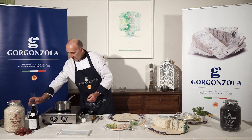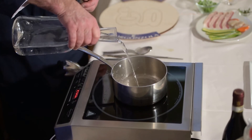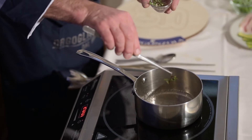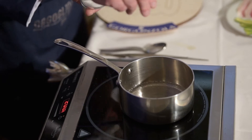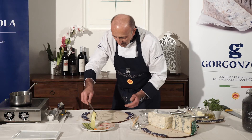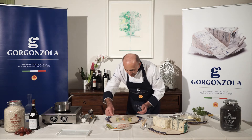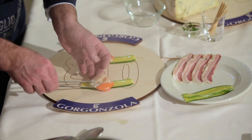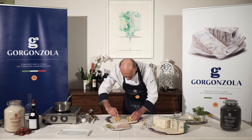Prepare the cream of peas and cook them with a little water, marjoram leaves and a pinch of salt. Meanwhile, place on a cutting board the slices of zucchini and the scallops. Wrap them and close them with a slice of pancetta and a toothpick.